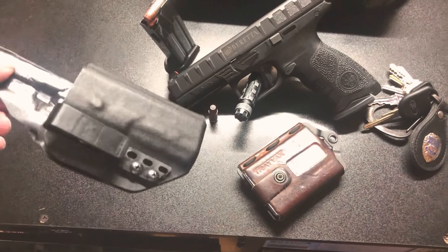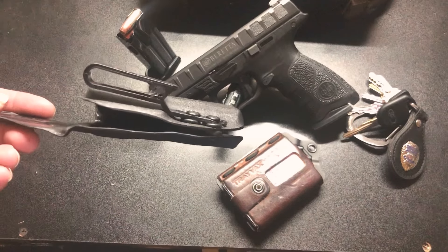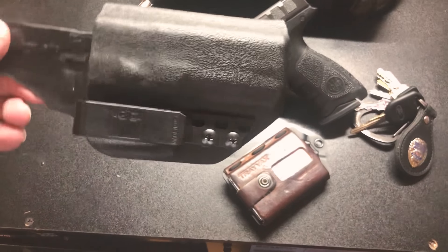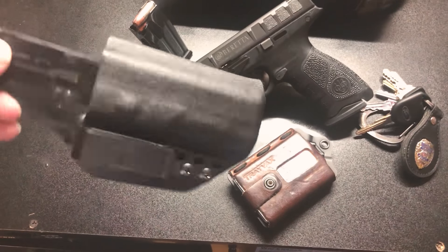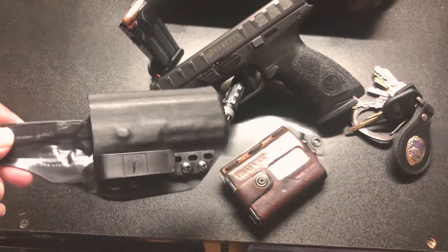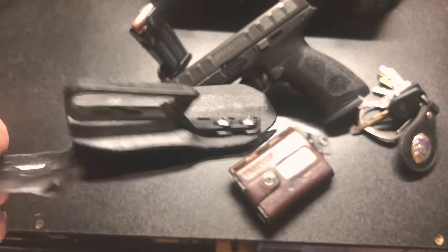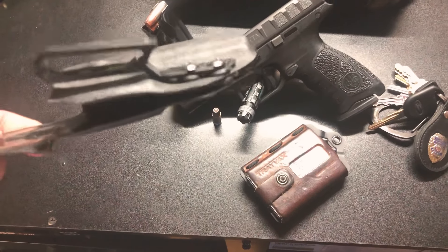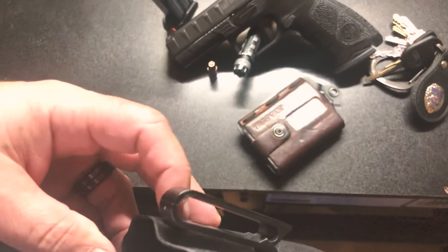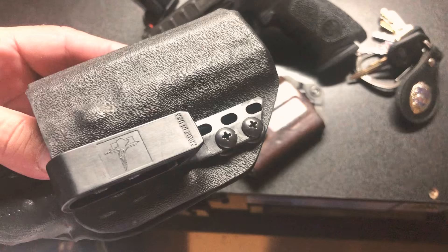If you guys have an APX and you like Bravo Concealment holsters, you can just order those belt clips. If you have this type of holster, you can convert it into a Bravo Concealment style holster. I wore this today — super comfortable. It's something about these belt clips, man. The way they're so secure, that secure seating is just fantastic. There it is — the Bravo Concealment belt clip for the Beretta APX.